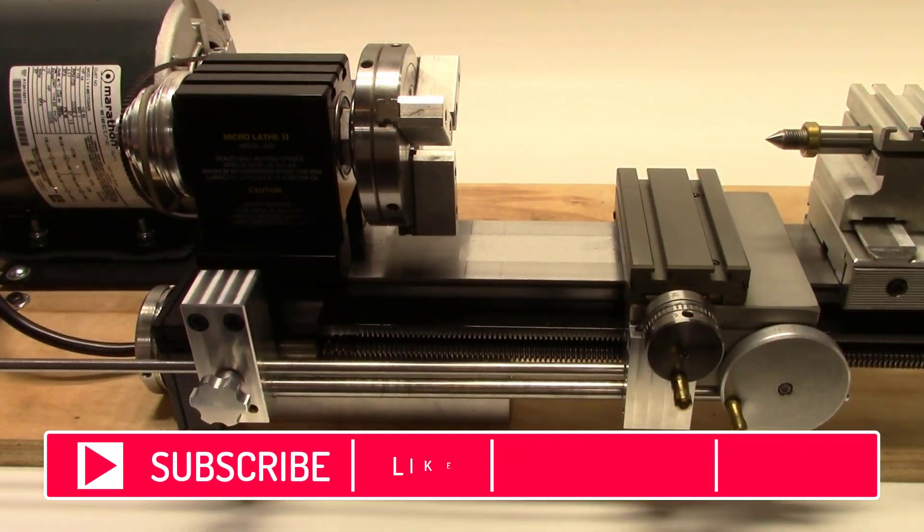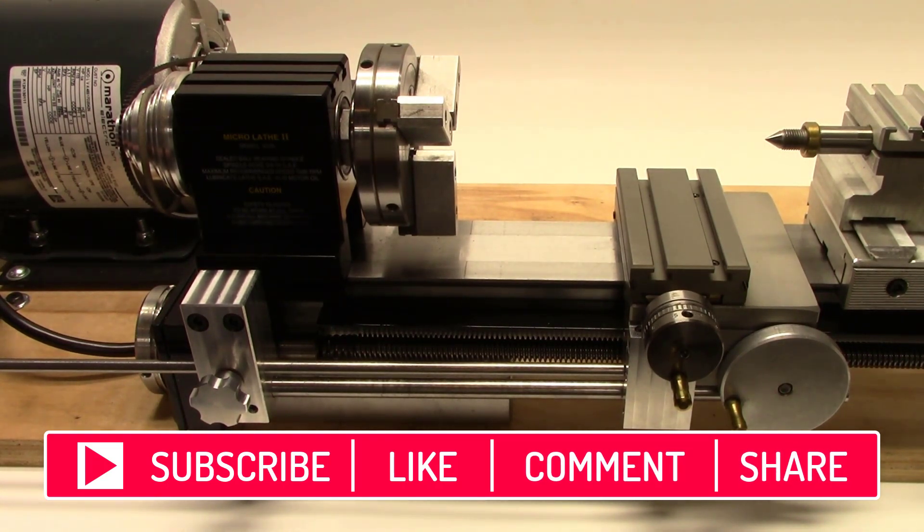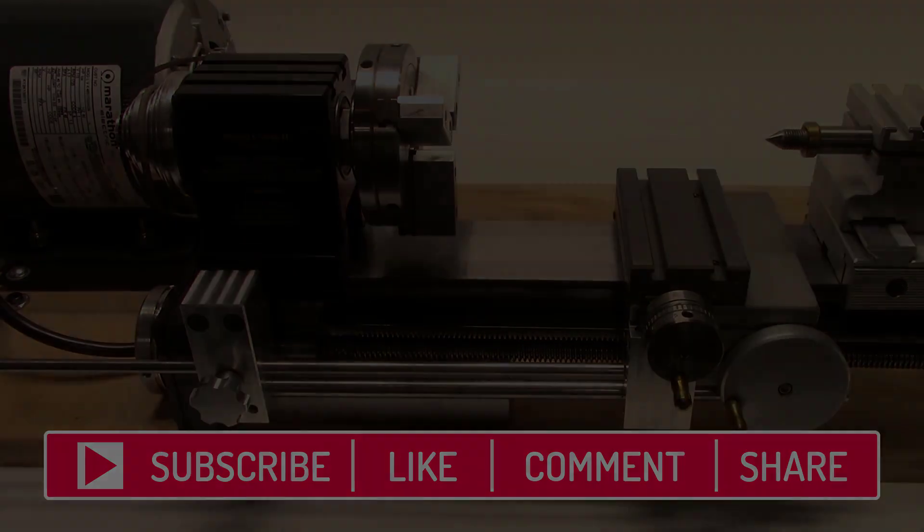Thanks for watching. Don't forget to like and subscribe, and be sure to leave comments.